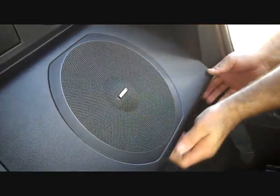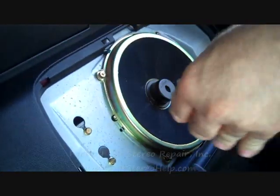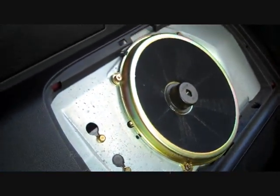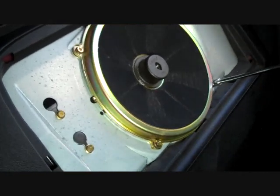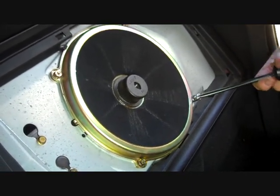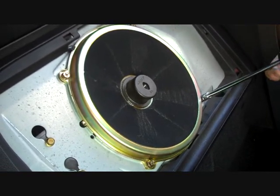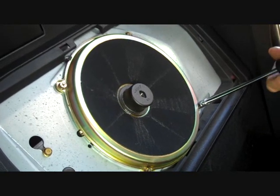We're going to start at the corner of the rear panel and work our way across all the clips — a little bit of pry pressure releases them and gives us access right to the subwoofer. There are four 10 millimeter bolts that hold this subwoofer in place. We also call this a pancake speaker because it doesn't seem to have the depth that most aftermarket subwoofers have.